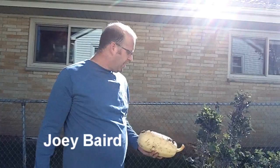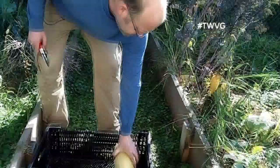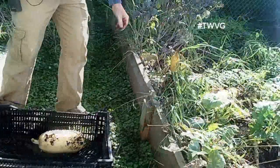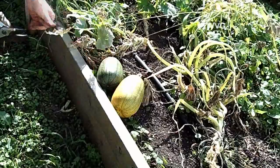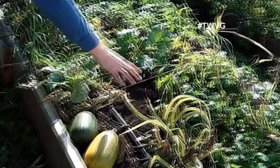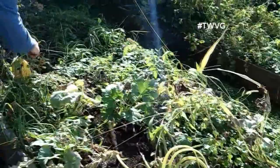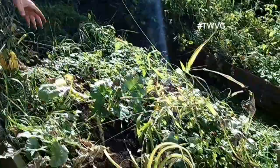Here we have a spaghetti squash on the high end — this is a nice spaghetti squash. What I'm speaking to is the crossing, which is very prevalent in color and shape. This one shows a very high cross level, likely with zucchini or pumpkin. We had zucchini here and spaghetti squash there, but that doesn't mean this squash crossed with that one — this crossing was already in the seeds prior to planting.